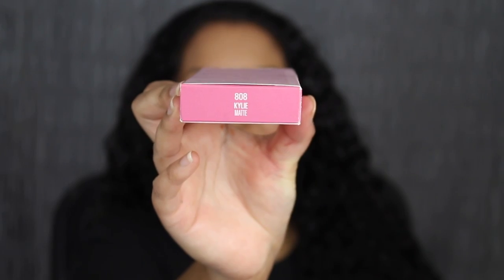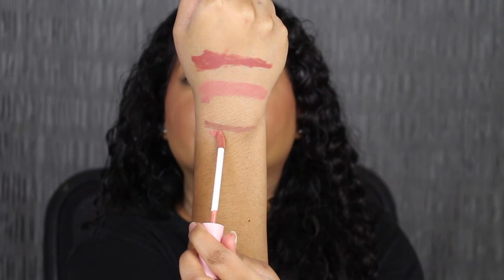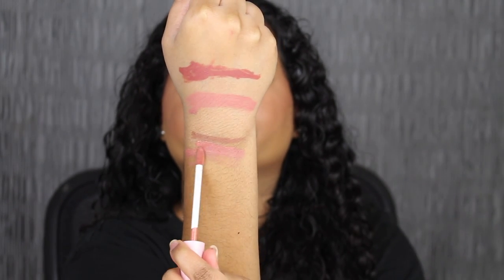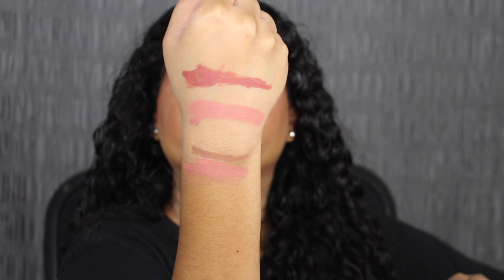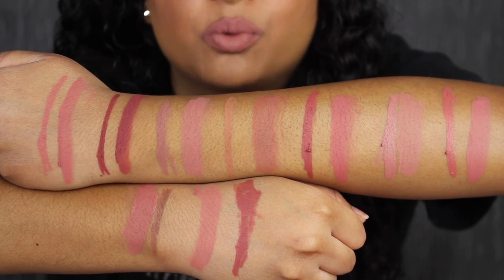The last shade is called 808 Kylie. Here's what Kylie looks like, and then here's the matching liquid lip. Again, the lip liner is darker than the actual liquid lip. Here's what the shade in Kylie looks like, and here's what it looks like dried down. I actually prefer the lip liner versus the liquid lipstick. Here's what the rest of the shades look like swatched on the back of my hand. I will be wearing this shade in Kylie throughout my entire day, and I will leave below in the description box how it does wear.